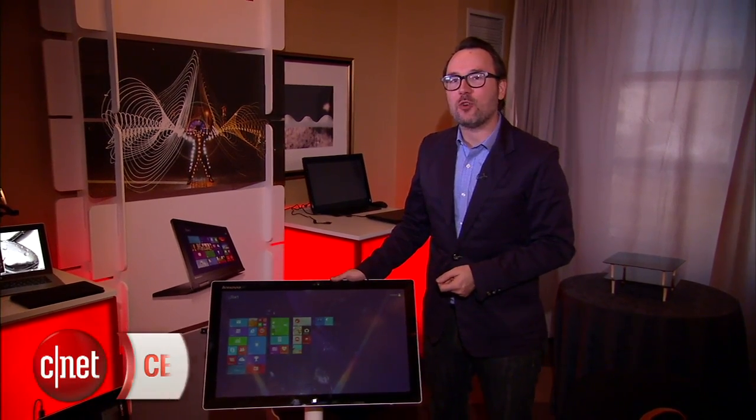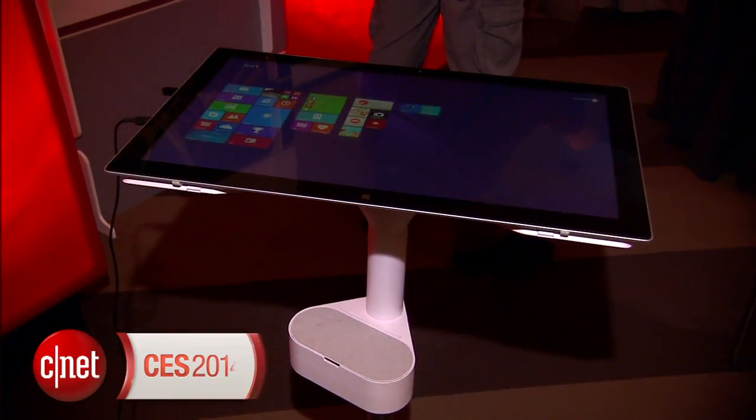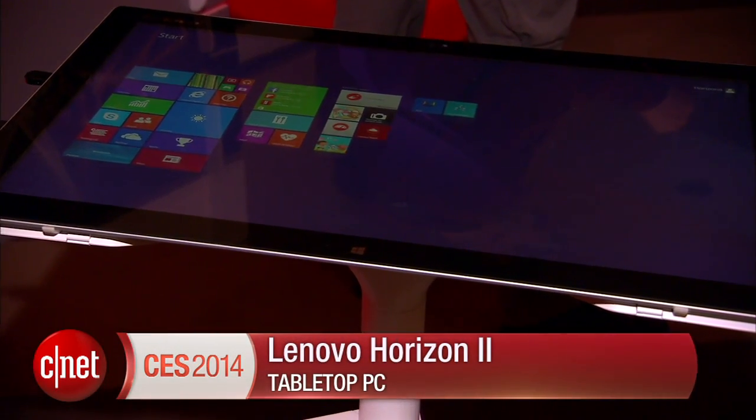I'm Dan Ackerman here at CES 2014 with the sequel to one of my favorite systems from last year — that is the Lenovo Horizon. This is the Horizon 2. It is part of what I think is a very exciting new category that we generally call tabletop PCs.